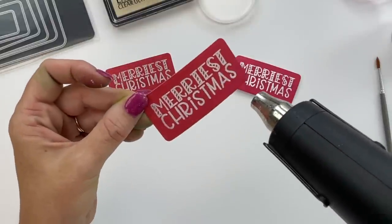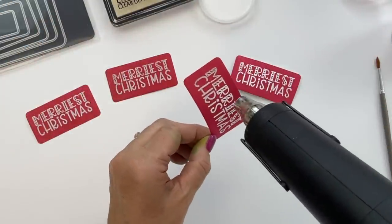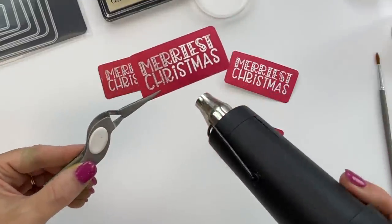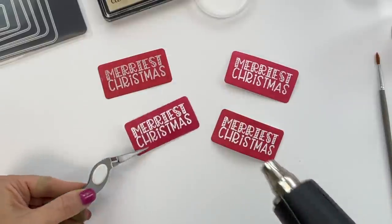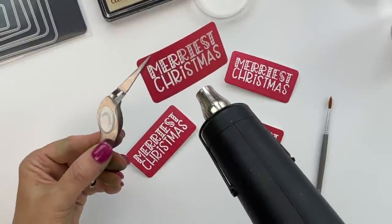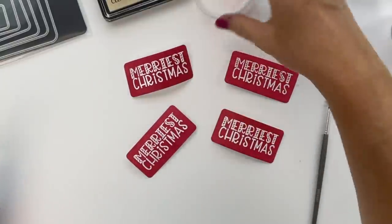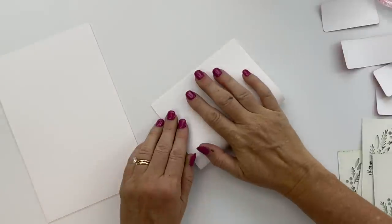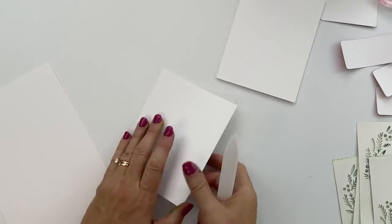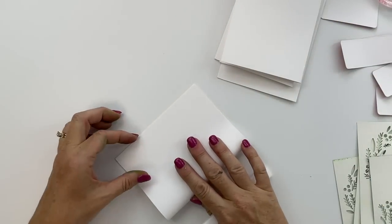One note: our ink stays wet for a few seconds and damp for longer — damp enough for embossing powder to stick where you don't want it. When doing white embossing on a colored stock, you don't want little white flecks all over the place. So to dry the cardstock, sometimes I run my heat tool over it first, and I also use a powder tool to dust it off and make sure that powder won't stick anywhere I don't want it.